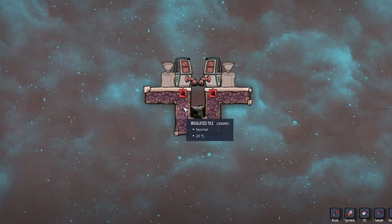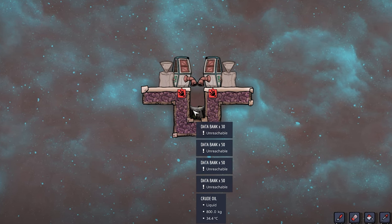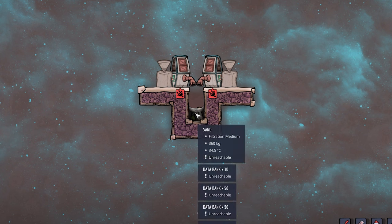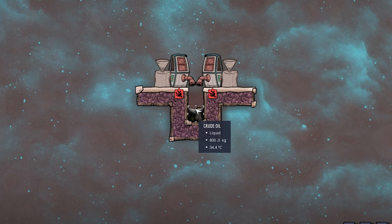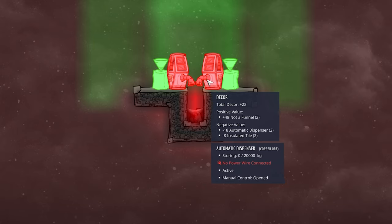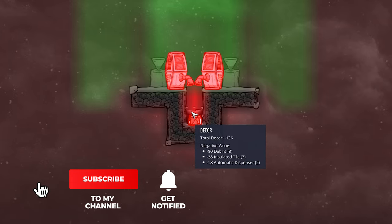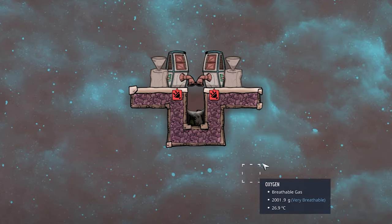The solution is a simple 2-tile pit with a single tile at the bottom and a little bit of fluid — in this case crude oil, 800 kilograms of it. This solves all our problems: the off-gassing is prevented by the crude oil, and if a dupe comes by the most decor hit they get is plus 22 since they never have to enter the pit.